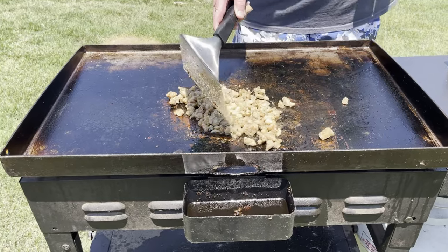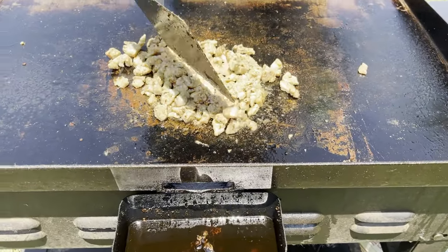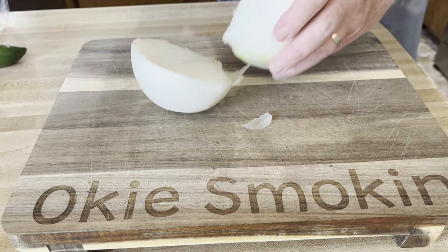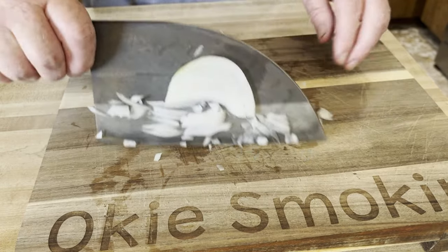I went ahead and got all the cheeses cut up in a pan. Let me show you what I did right now. I took an onion, chopped it in half, only used half the onion, and went ahead and diced it up.